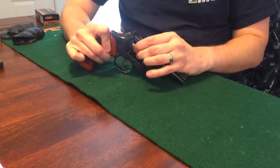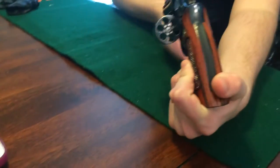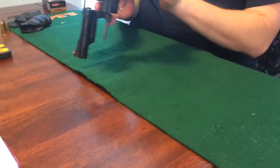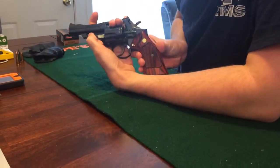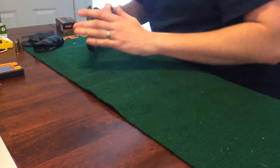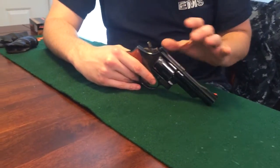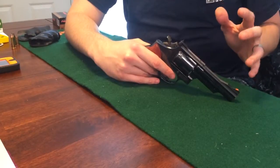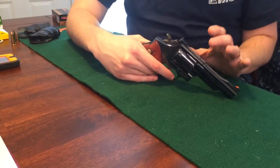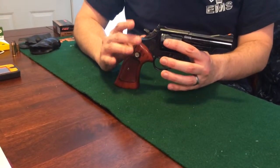It has a beautiful blue finish on it, and you can see that it is unloaded. You have your ejector rod. The trigger pulls on these are really nice how they come, but a trigger job is highly recommended. It is an older gun — remember that. And it is a double action, single action revolver, which is probably the way you want it if you're carrying this pistol.